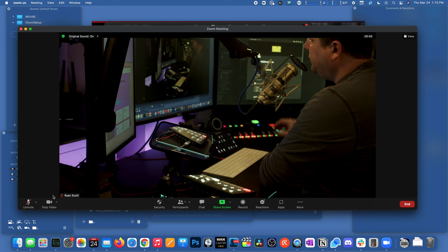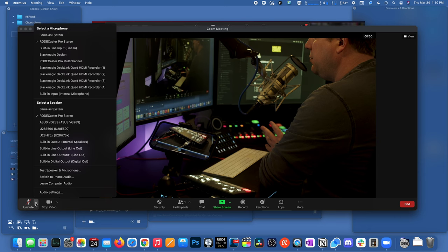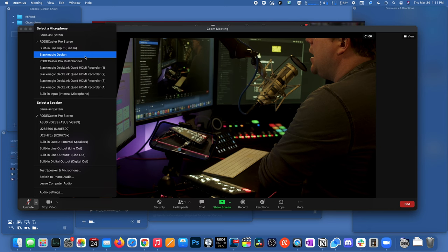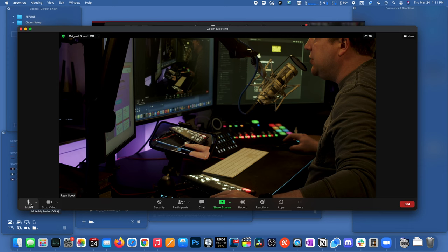Now, audio is really important as well. Zoom will see audio inputs — you have your speaker for the meeting monitor, and you have a microphone input with a bunch of different options depending on what peripherals are connected to your computer. 'Blackmagic Design' is the ATEM Mini Pro's audio source. If I click that, Zoom is now getting audio from the ATEM Mini, but you can see it's not getting any audio because I don't have an audio source connected to the camera yet.